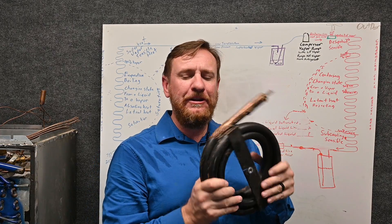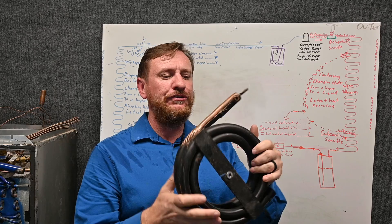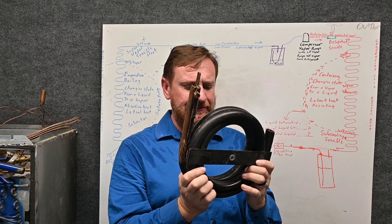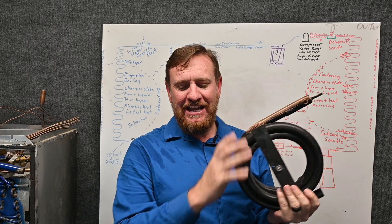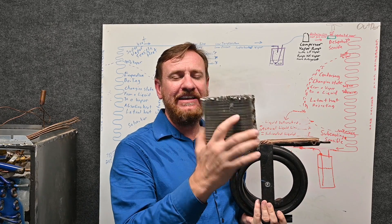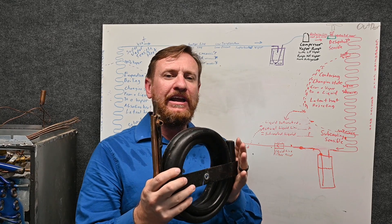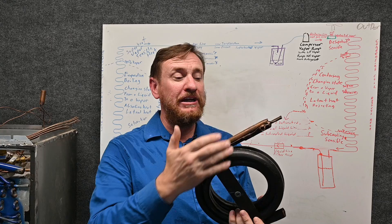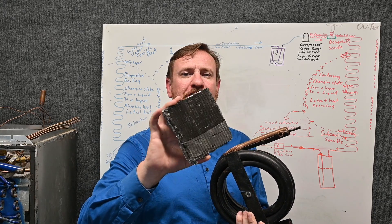Not all condensing coils are going to be air cooled. Some of these are going to be what we call water cooled. This is a condensing coil — I believe this is a three ton system. If you think about how light air is, it takes a lot of air to transfer heat. But if we're using water or a glycol mixture, it's a lot heavier and it will hold more BTUs. So I can put a whole lot more BTUs into water faster than I can put BTUs into air.